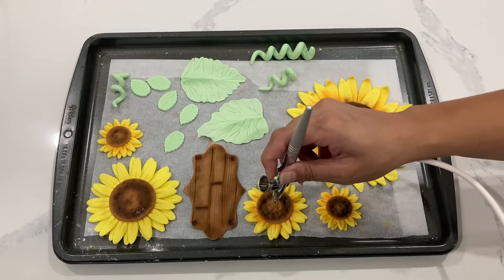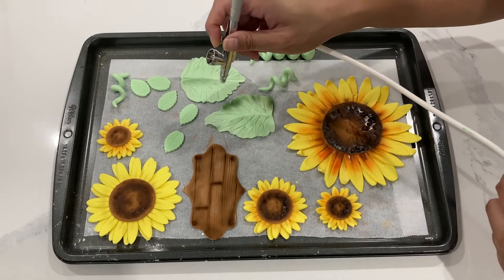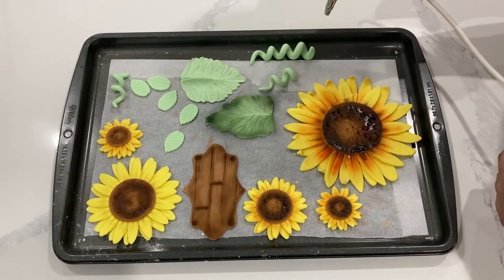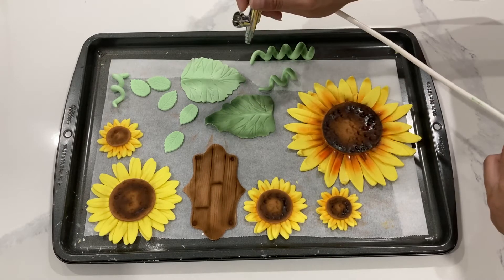If you don't have an airbrush machine, you can still accomplish this with petal dust or luster dust if you want to make it a bit more shiny, or you can just leave it as is and it will still look good. You will need to change up the colorings you choose for your flowers and leaves — I would go darker and more vibrant with both.